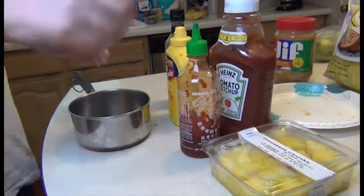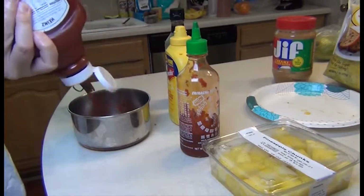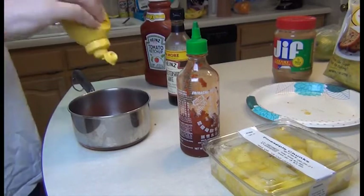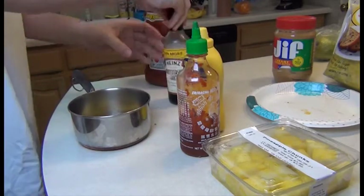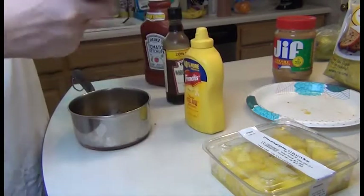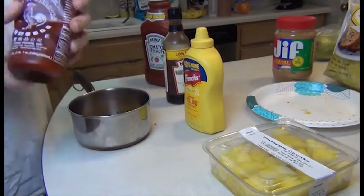For all the sauce ingredients, we're going to put about a cup of ketchup in the saucepan. You can use honey mustard here — I'm just using French's. You're looking at about two tablespoons of mustard, probably about a tablespoon of Worcestershire, and then sriracha — no more than a tablespoon. If you like it a little hotter, you can add more, but be careful — a little goes a long way.